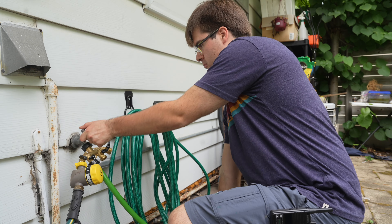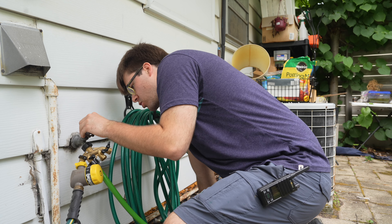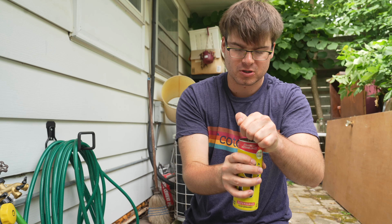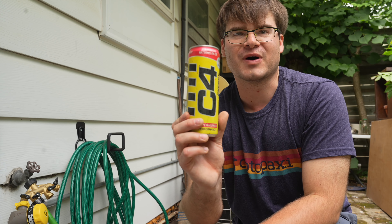While we're getting our technical difficulties fixed, I'm gonna be reviewing the strawberry watermelon ice C4 energy drink. I'm a big fan of the strawberry flavor — it's loaded with niacin and vitamin B12, and it also has zero sugar, so it's great for someone who needs to refuel quickly during their workout. It quenches my thirst whether I'm plumbing or on the job. Thanks C4 for sponsoring us today.